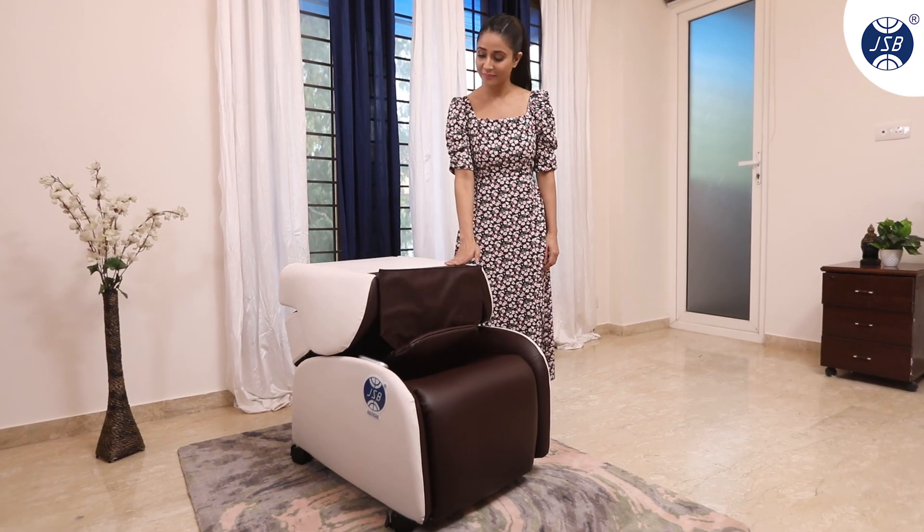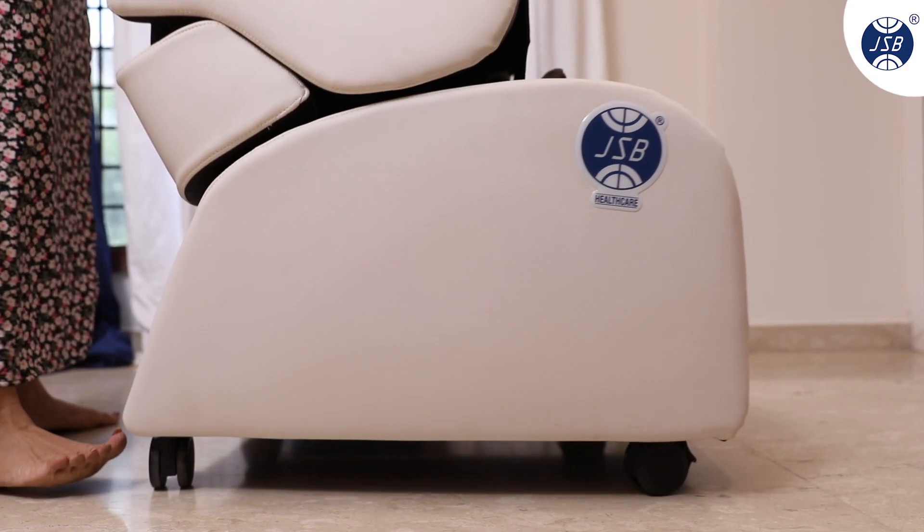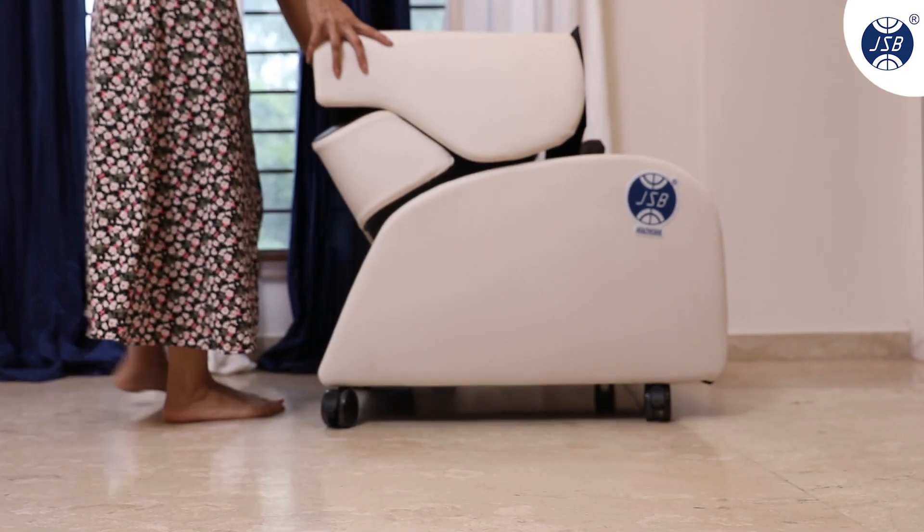When done with your massage, simply open the wheel lock and wheel the massage chair to store it in a safe place.